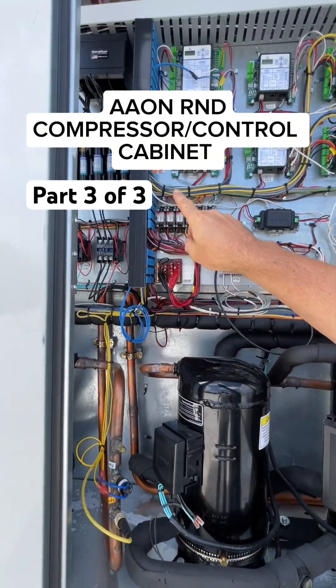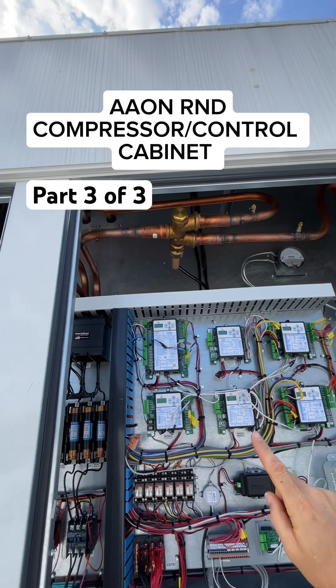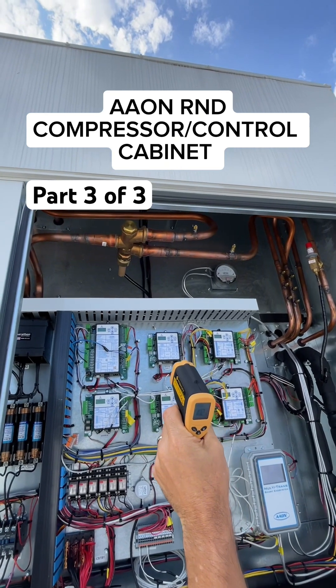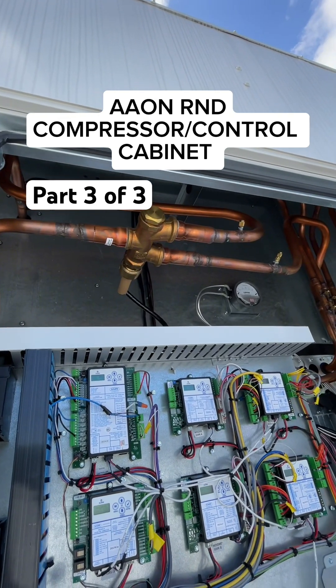These two lines for both circuits go up behind the controls and high voltage panel area here. This is the valve here — the three-way valve. You can see the temperature entering the three-way valve is about 102 degrees.